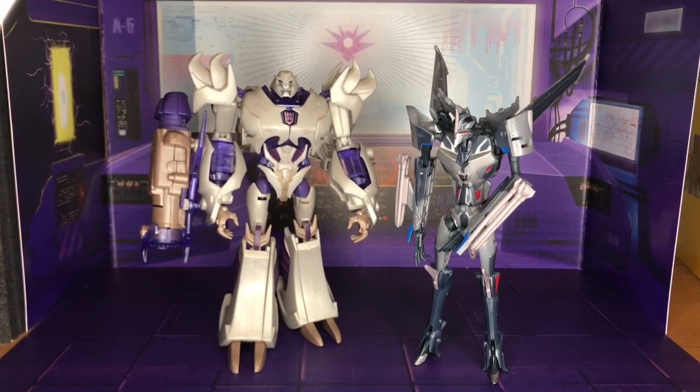The Transformers Prime series of figures had some really great engineering and articulation. There were some drawbacks — unlike the current Siege and Earthrise line, there were some issues especially with certain gimmicks, particularly the MechTech stuff. That's why I really like the First Edition figures. I wish I had the whole set, honestly. I just got lucky being part of the group and attending special events like the Christmas get-together.